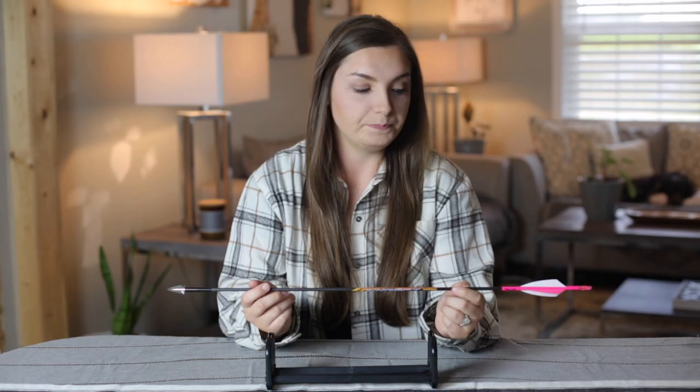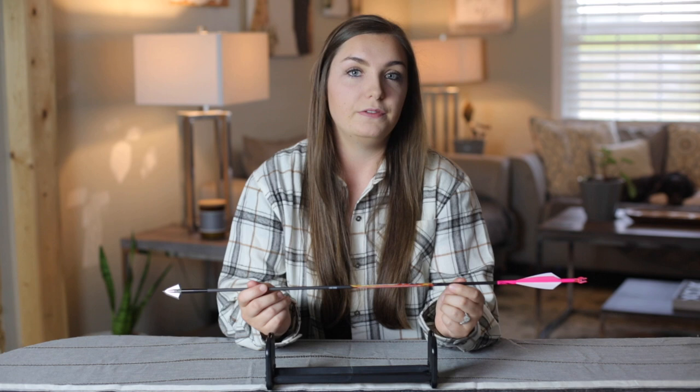Just a quick overview of the arrow before diving in too deep: I shoot a Black Eagle X Impact 500 spine micro diameter arrow. I shoot Tack Vanes in a four-fletch configuration along with a lighted nock. I have a 48 grain outsert along with a 125 grain S-Series Iron Will broadhead.